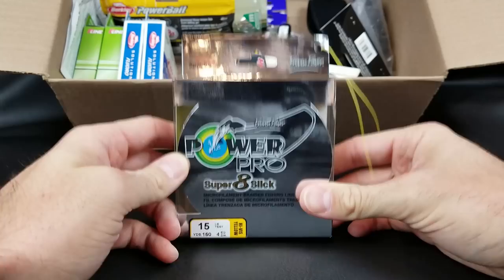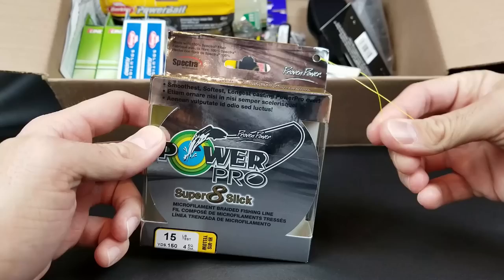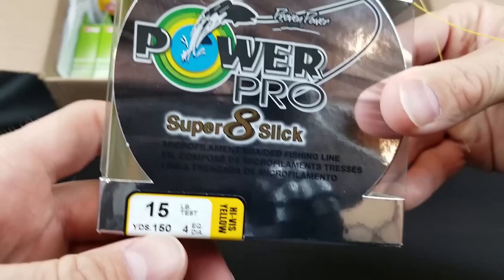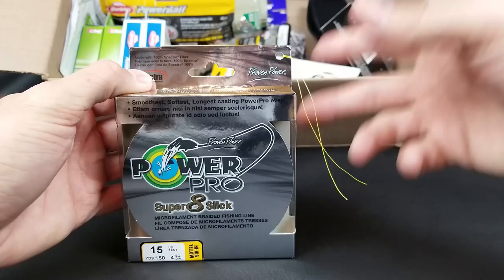First thing in the box is some Power Pro Super 8 Slick. I've messed around with four carriers and eight carriers, and for me it's hard to beat a nice slick, thin eight-carrier braid for finesse. When you look at this stuff up close, you can see how tiny and thin it is — you can barely even tell it's braid. When you run it through your fingers, it feels like a nylon line.